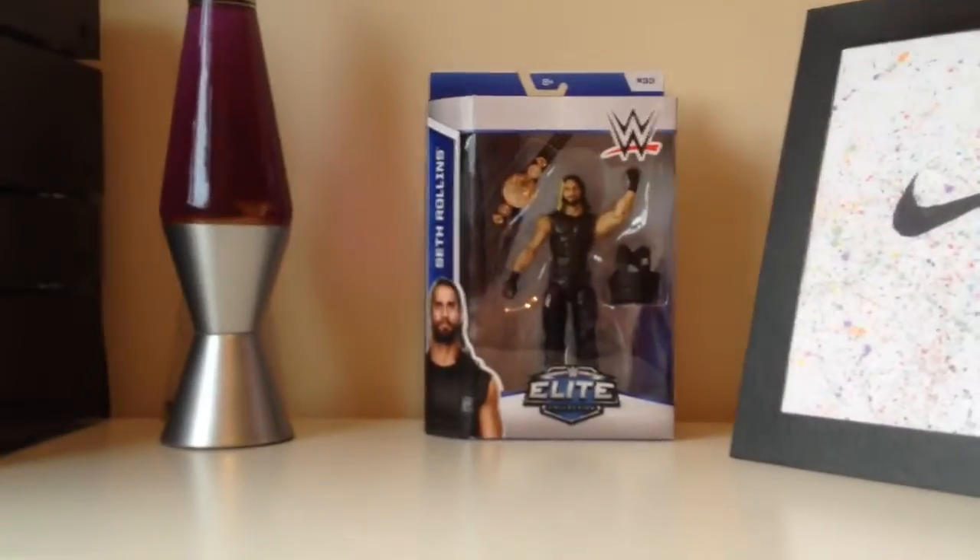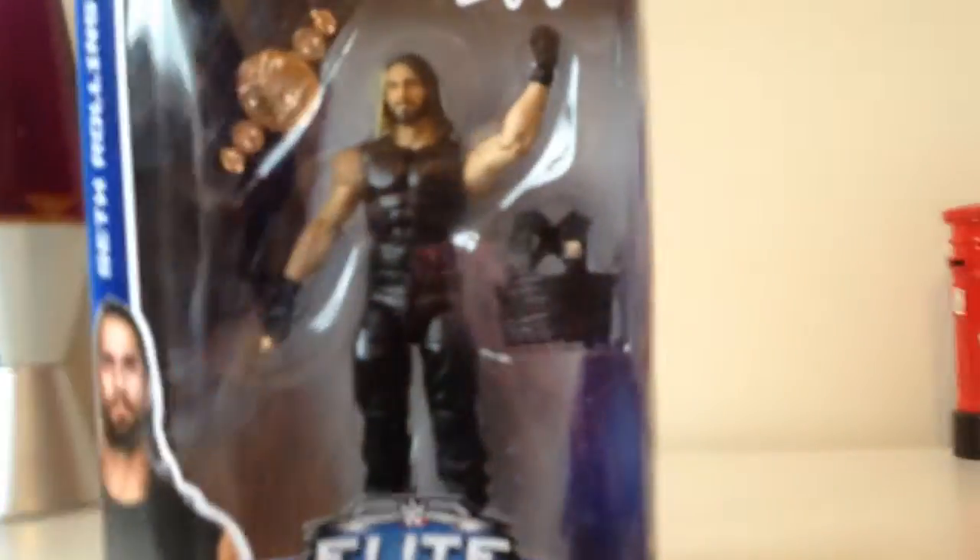Hey guys we're back and we have Seth Rollins - let's have a look at him. This is the stuff on the front of the box: we get a shield thing and we get a tag team belt. Obviously Seth Rollins is Elite, that's why he comes with extra stuff. This is his image on the back of the box, his signature, this is the highlight of WrestleMania 30, and these are the other five figures available in the set.